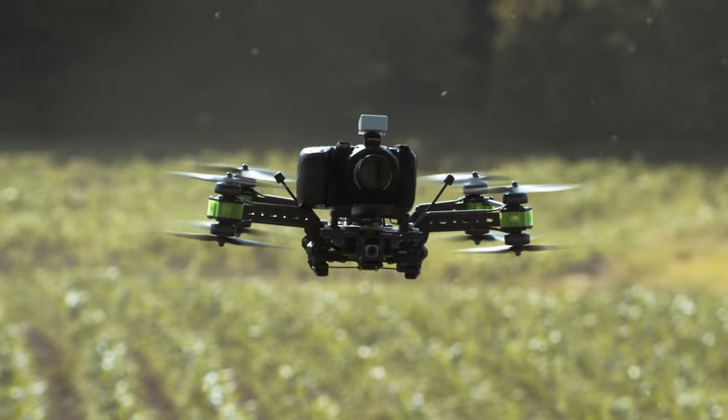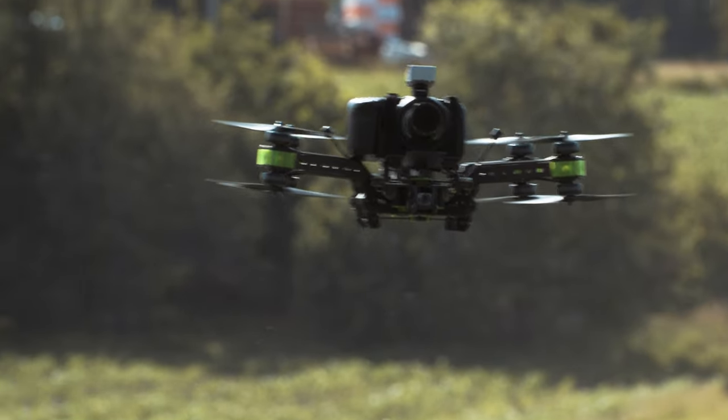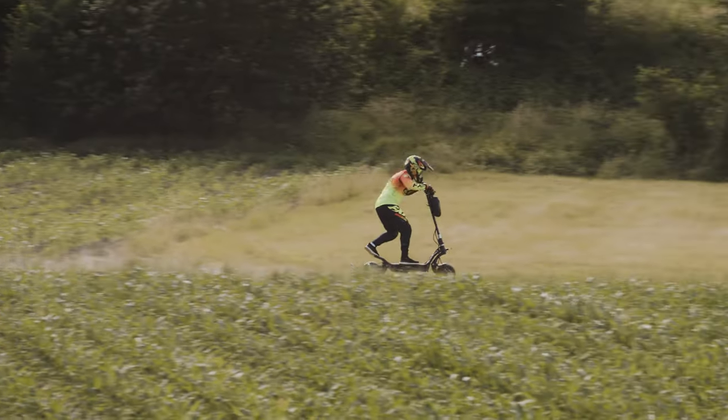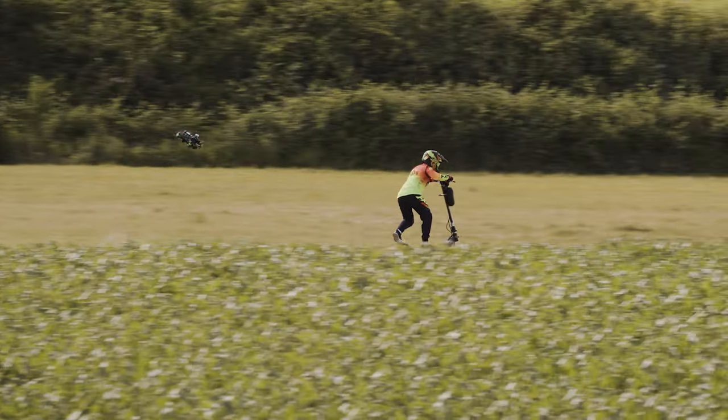Hey, in this video we'll share our first impression of this beast — the Tauros X8 Pro CineLifter FPV drone — and hopefully help you decide if this drone is suitable for your needs. A quick disclaimer: we did receive this drone for testing purposes from iFlight, but we are not getting paid to say anything specific.